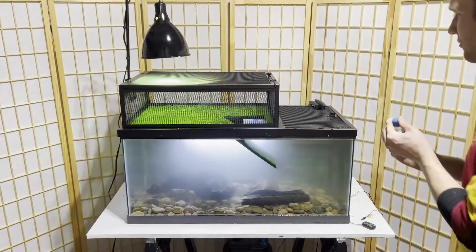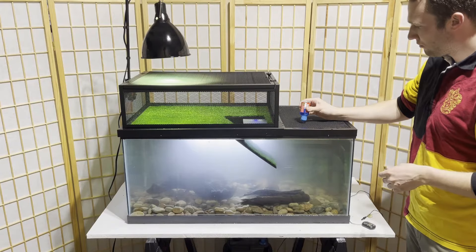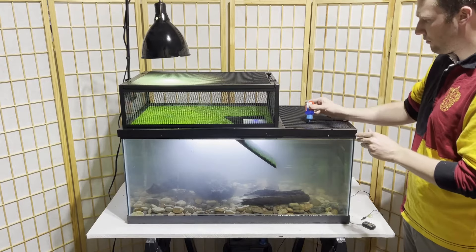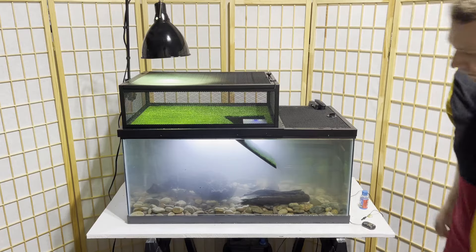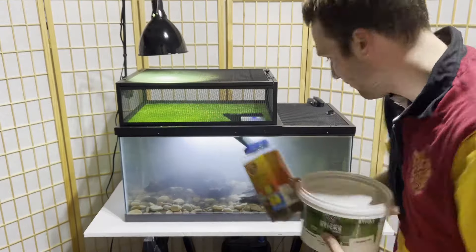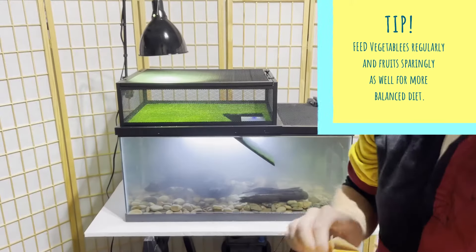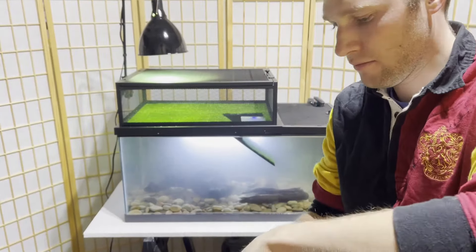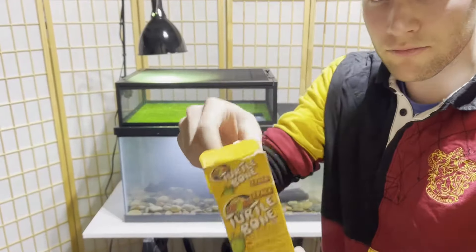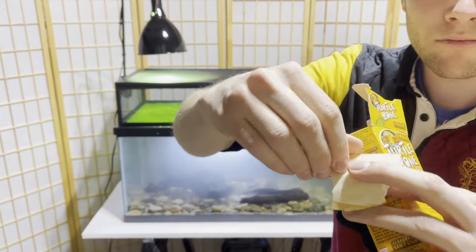When my water has a lot of chlorine or chloramine in it, I add Reptisafe, which neutralizes those chemicals and makes it safe for your turtle to swim in. Chloramine is a known irritant for turtles and fish. For food, keep it straightforward — buy pellets from the store. It's basically dog food for turtles: everything they need in one little pellet. Some other fun things include a cuttlebone — you have to scrape the backing off with a knife, but it's a fun thing for your turtle to play around with and gives them some nutrients as well.